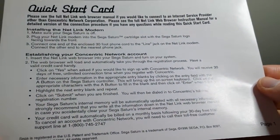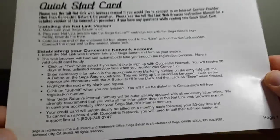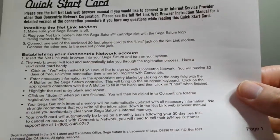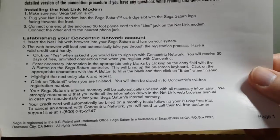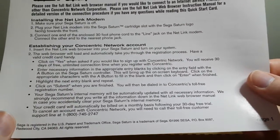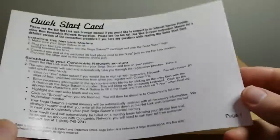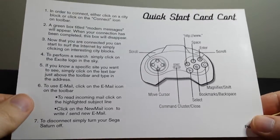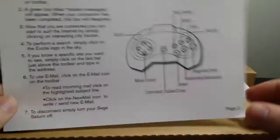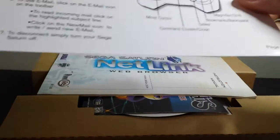You get this Quick Start card, which is pretty cool — establishing your Cocentric network account. I guess you had to sign up for an account with the people who ran the centralized servers for Netlink back in the day, because it cost a certain amount of money. It says you get a 30-day free unlimited connection trial, so I guess normally you would pay like $10 or $20 a month for connectivity. The X button is HTTP colon slash slash www dot — that's how to use the browser with your Model 1 Saturn controller.